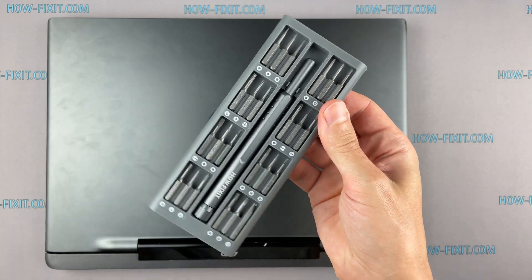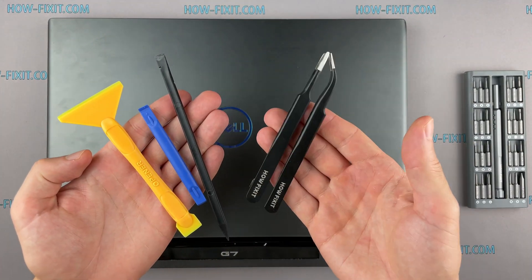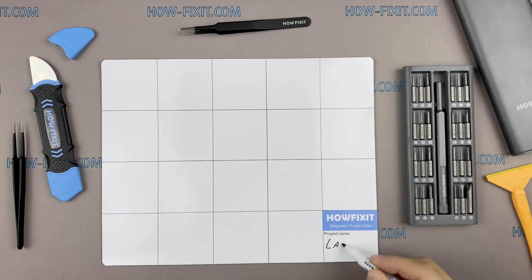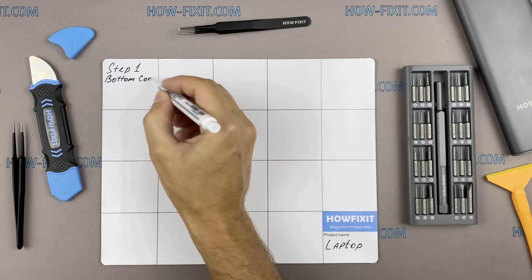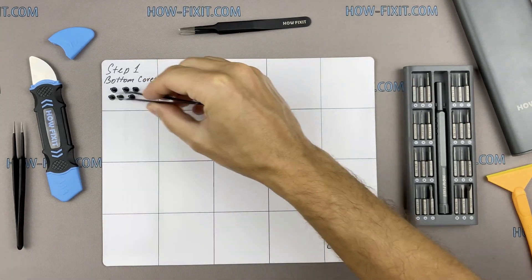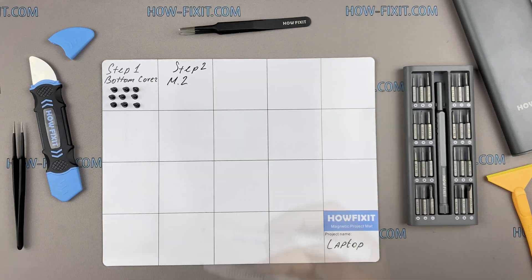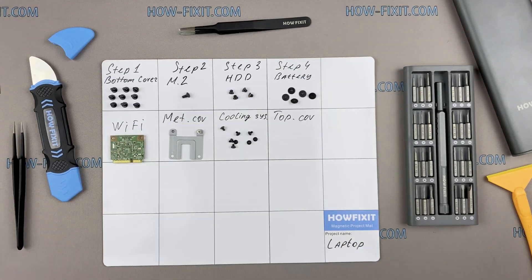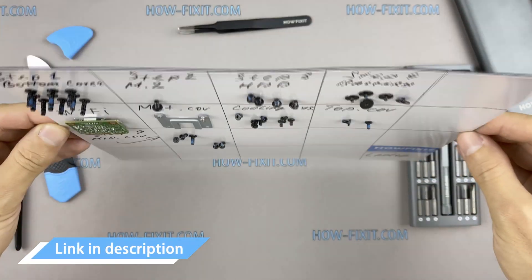To disassemble you will need the following tools: a Philips 1 screwdriver, a plastic tool, and tweezers. I also recommend using a magnetic mat during the repair process and laying out each screw step by step during disassembly, which is especially useful for this laptop — it is very important not to confuse them during reassembly. In the description I'll link where to buy all necessary tools.